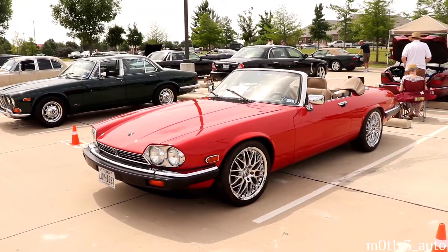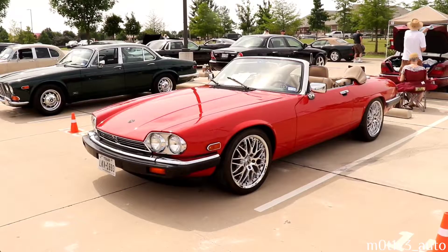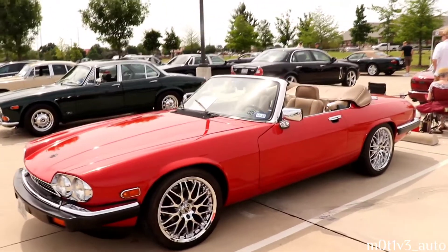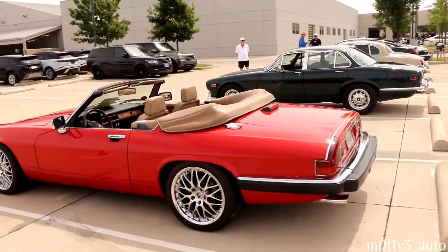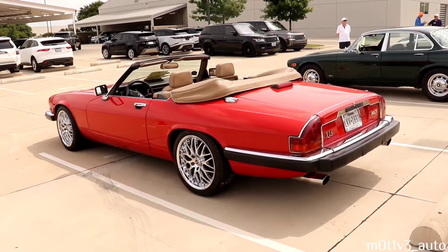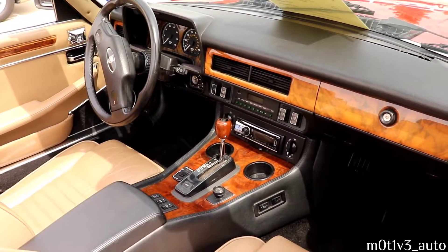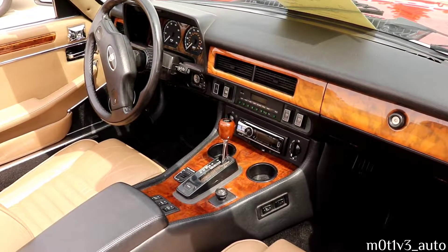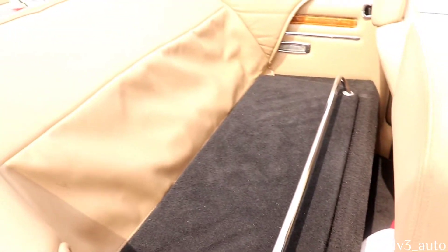This is an '89 - it's the XJS, it's a convertible - the coupe, the coupe. Again we're over on the far end of the parking lot. I'm going to try and get every car that came out today. The interior on the 1989 XJS - the XJS, the LTX is badged on the back, LTX.